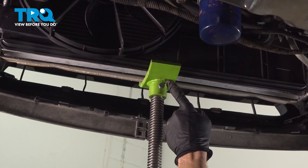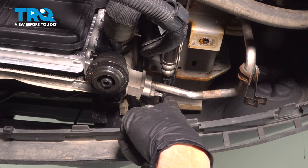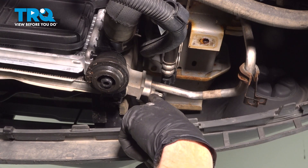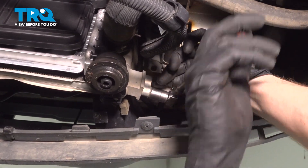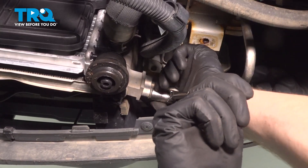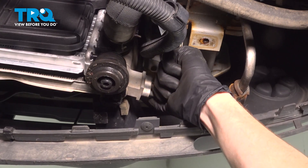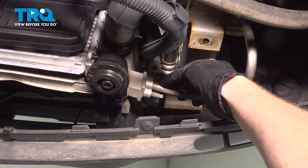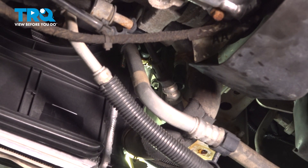Put your support back underneath this area, being extremely careful not to damage anything. Make your way to the passenger side of the air conditioning condenser. Along the bottom, you're going to find one of your AC lines. Use a 13 millimeter to remove the nut and then remove the line from the AC condenser. Make your way straight up the AC condenser along the passenger side — you'll find another 13 millimeter headed nut that holds this line in place as well. Remove it and then remove the line.